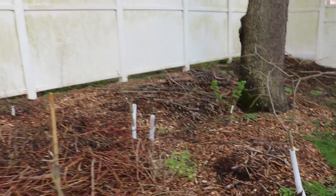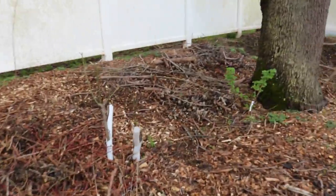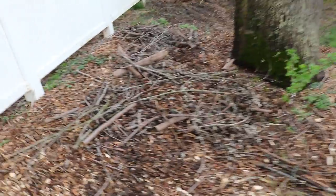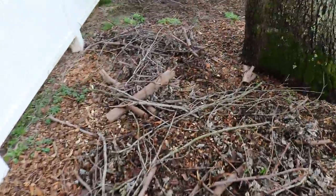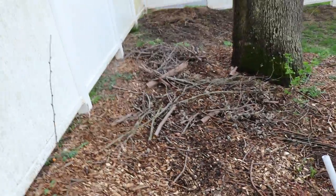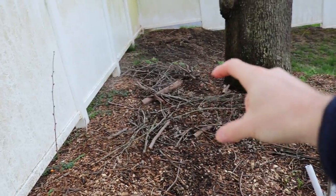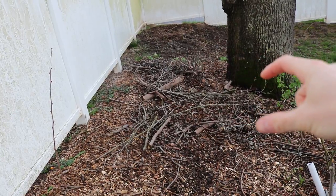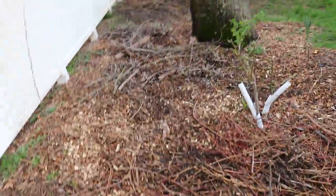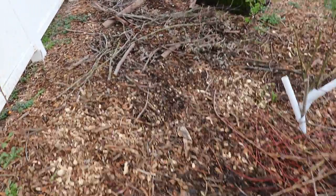I wanted to update you guys on the mushroom patches that we created last fall. I had totally forgotten about them in the tour, so I want to do a separate thing discussing how this is all looking. You may recall that we set up a shiitake mushroom patch in here. We had about two sources from this location — one species of shiitakes, and then around this wider area a different species of shiitake that comes from Paul Stamets.